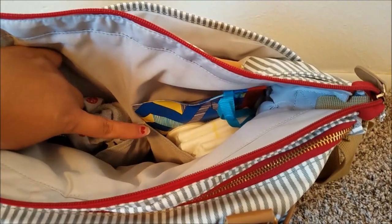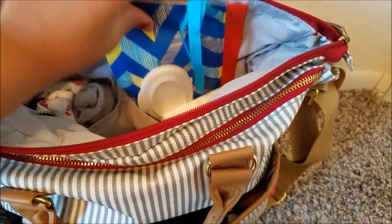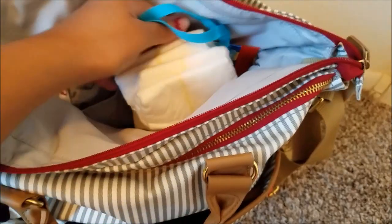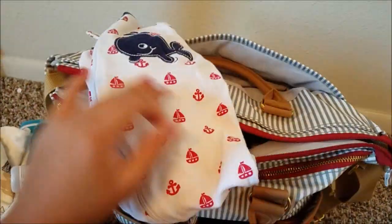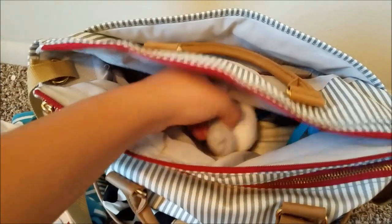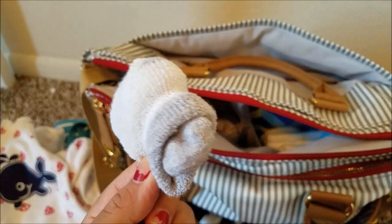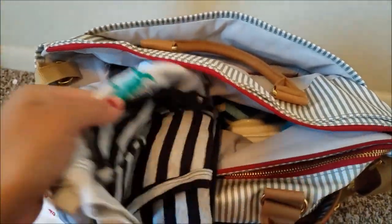Now in the two inner pockets: in one pocket I have wipes — just a Huggies wipe case. I also carry around some diapers — four Pampers Swaddler diapers. In the other pocket I carry a sleeper, because babies spit up and have blowouts so it's always good to have that. I also have a pair of socks because he sometimes doesn't wear socks and it gets very cold when we go grocery shopping.